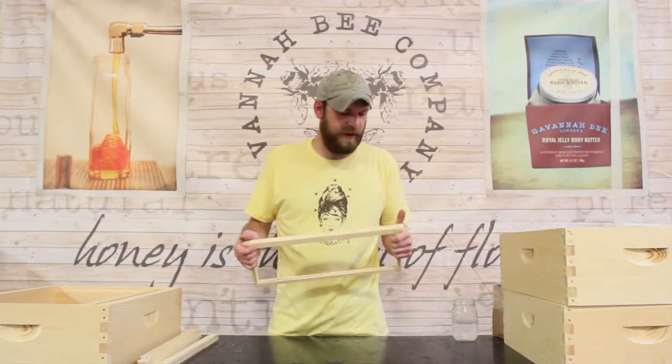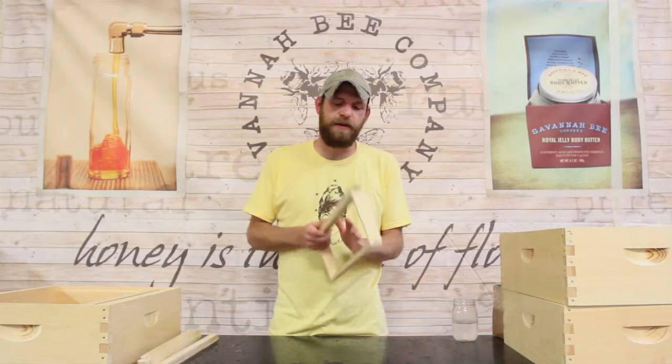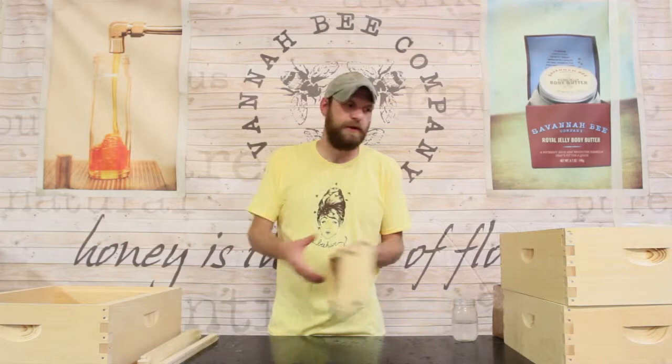This is a honey frame, and it's going to have wax foundation on the inside. The bees are going to use that as a guide to put comb on either side. The frames are specifically spaced — if you have a 10-frame box there'll be 10, and if you have an 8-frame box there'll be 8. Pretty simple at this point.